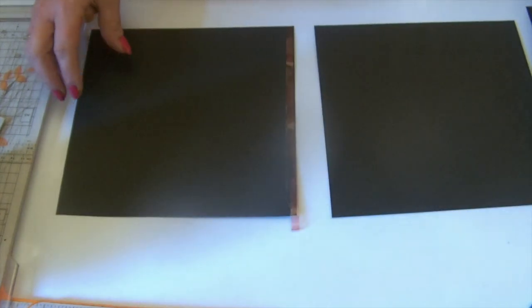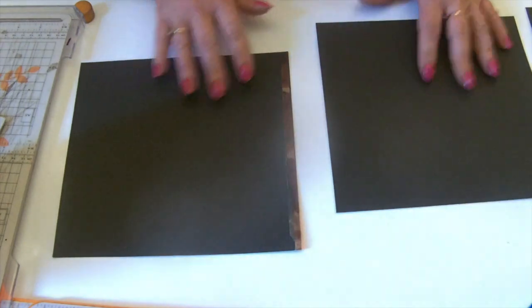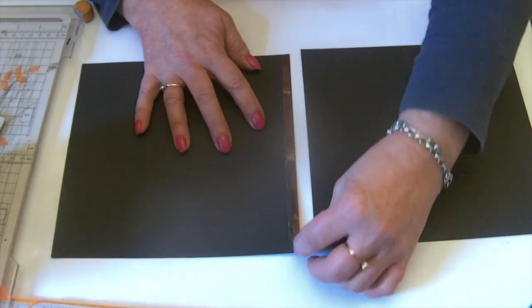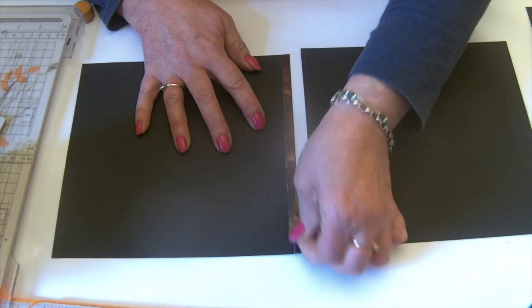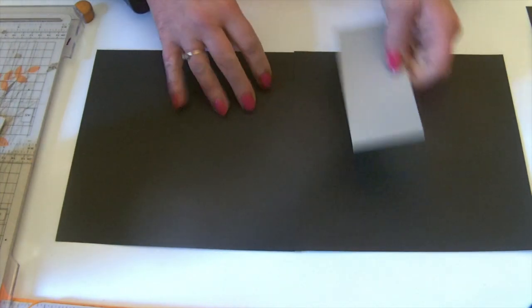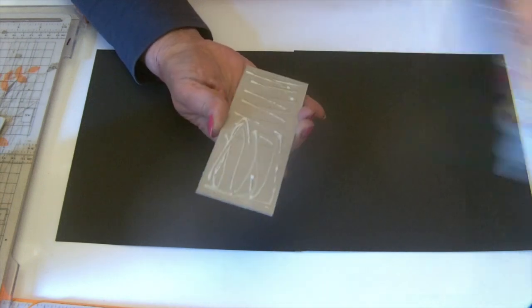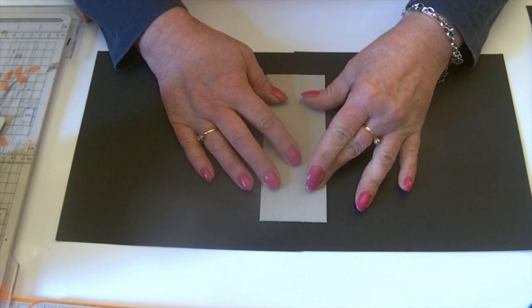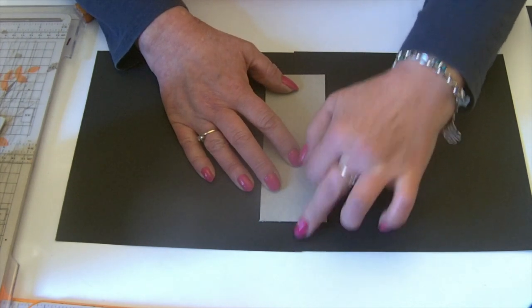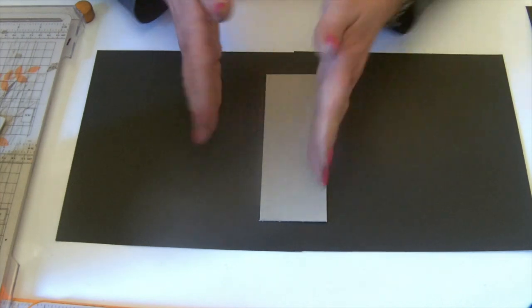Just read through the instructions on what you need, gather all your pieces, and then you'll be ready to follow along. Starting with your two large squares of black card, join them together with double-sided tape along the 8 and a quarter inch edge, just overlapping them. Then we're going to start with the spine. Just remember that the centre line where the paper's joined isn't the centre of the spine — it will be slightly offset depending on which way your join goes.